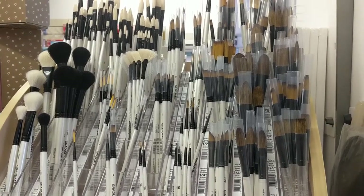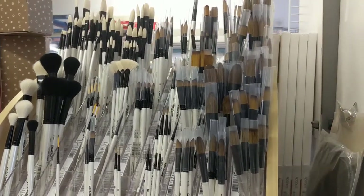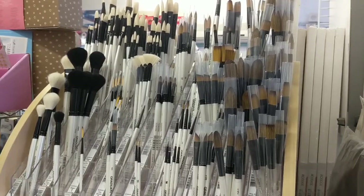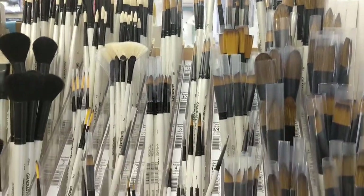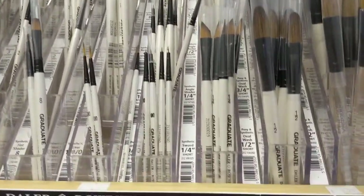Hey guys, it's Kerri-Anne and I'm back with some information on brushes today. I often get asked questions about what are the best brushes to use for different work and different mediums, and how to look after your brushes as well.